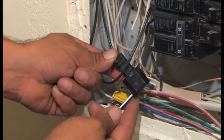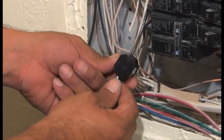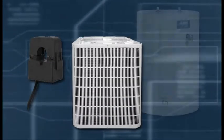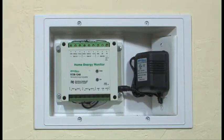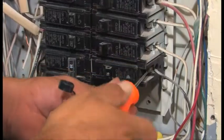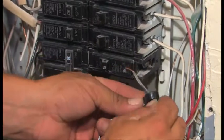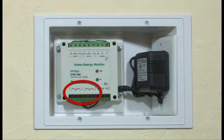Two 220-volt 60-amp CTs are supplied in the kit. These are best used on the circuits that control the largest power-using devices, like AC or electric water heaters, and are wired to channel 2 on the G-Meter terminals. 120-volt 40-amp CTs can be placed on other circuits as decided by the customer, and are wired to the terminals marked Auxiliary on the bottom edge of the unit.